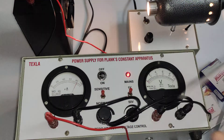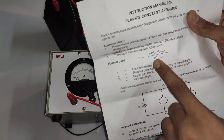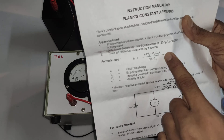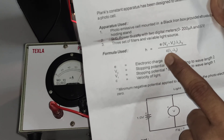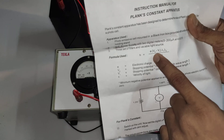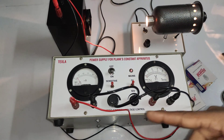The respective wavelengths of the filters are given: orange filter wavelength is 6125 Å, and green and blue wavelengths are also given. The velocity of light and charge of electron values are provided in the manual. The Planck constant formula is: h = e(V2 − V1) / (c/λ1 − c/λ2), where V1 and V2 are the stopping potentials for each wavelength. We need to find the stopping potential for each color filter.